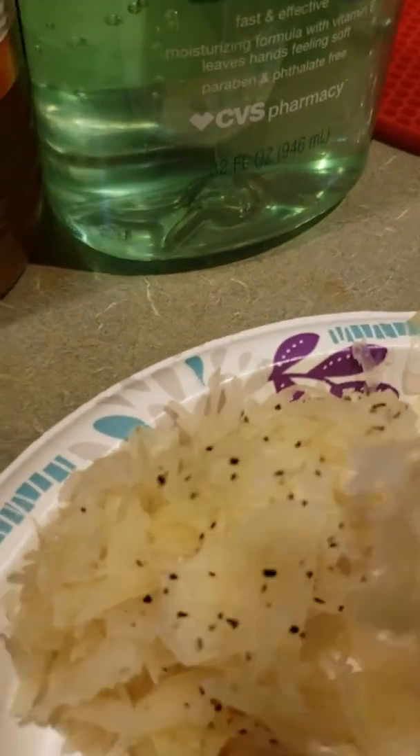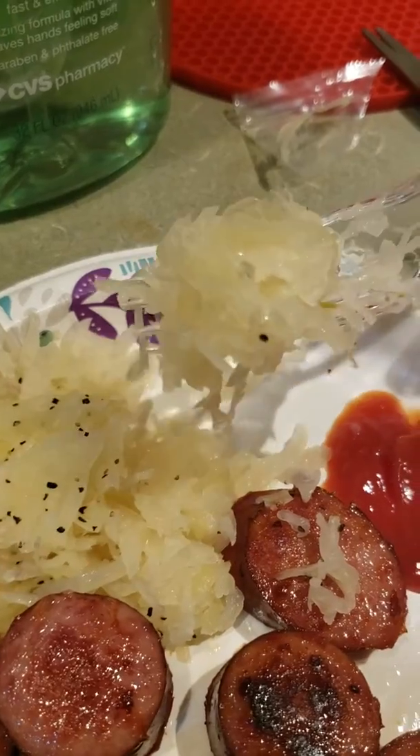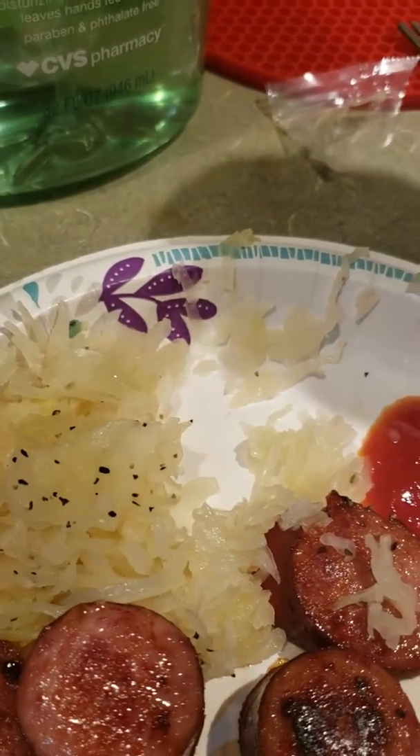Let's try the sauerkraut now. I've never had this brand before. Mm, well that's delicious. It's a lot more sour than the other kind I used to get. Yeah, I like this though. I'm going to give this a 9 out of 10, and definitely a 10 out of 10 for the kielbasa.